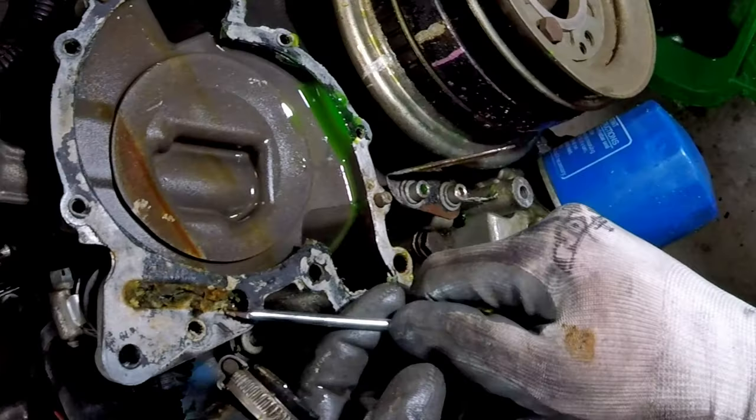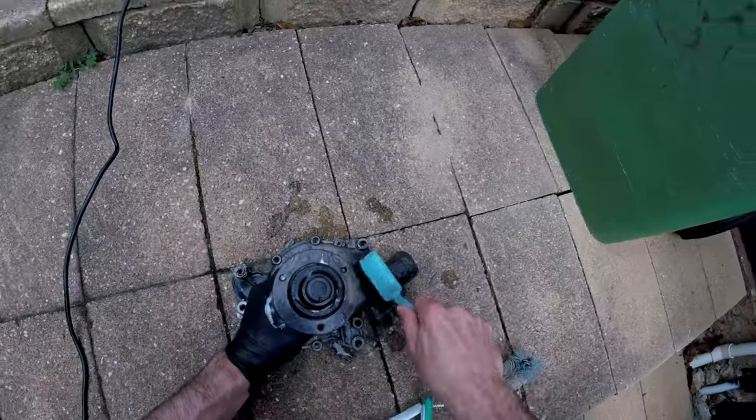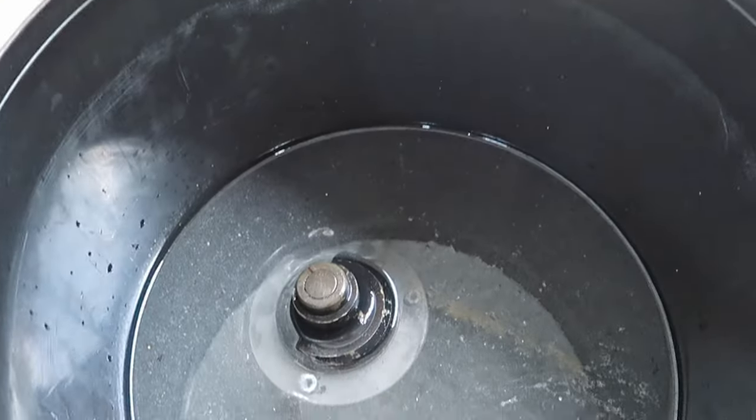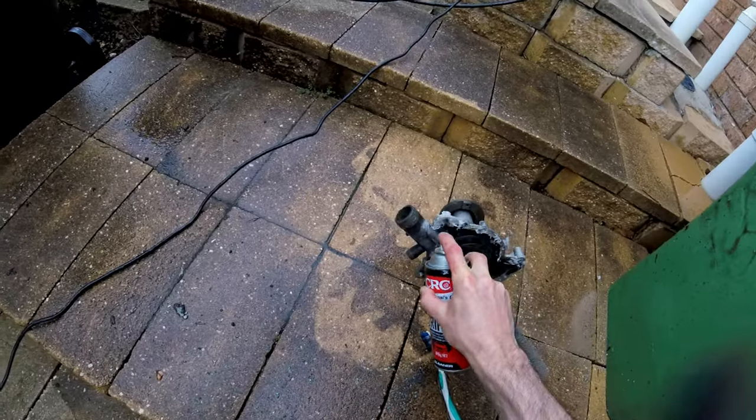This water pump is not a standard Land Rover part — it's from a Rover SD1 V8 engine, therefore none actually exist locally. So I had to use some unusual methods of cleaning before I could reinstall it.